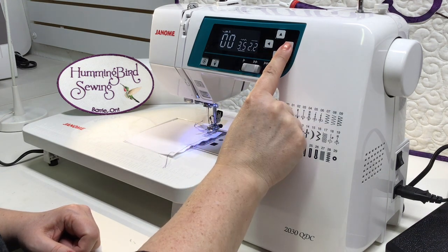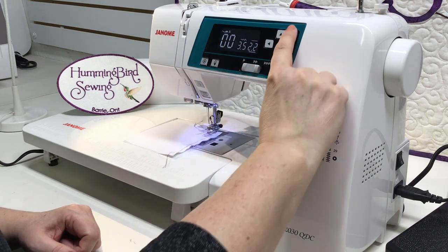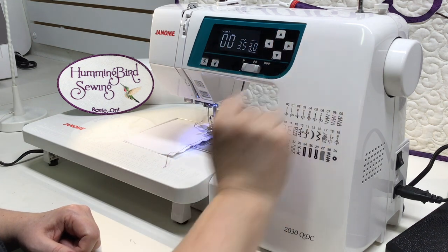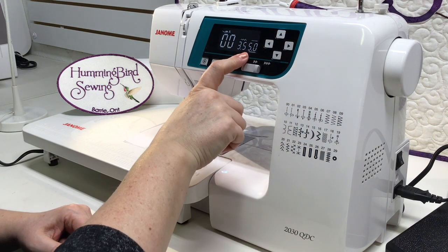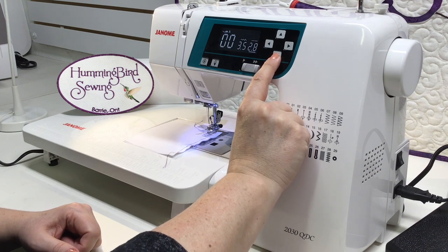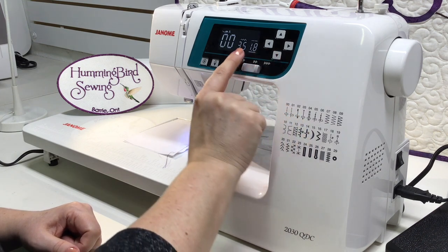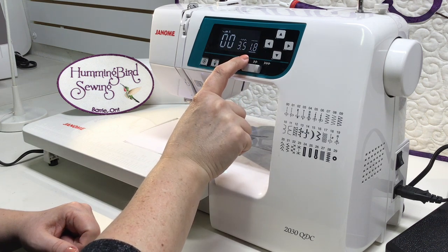Your stitch length will also change — move your cursor to the right and you'll see the underscore for stitch length. You can increase or decrease it as you wish. For a long basting stitch you're at a 5 millimeter stitch length, or if you decrease you can have a much closer stitch length great for quilting or piecing at 1.8 millimeters.